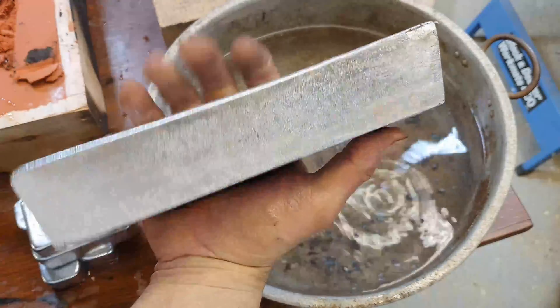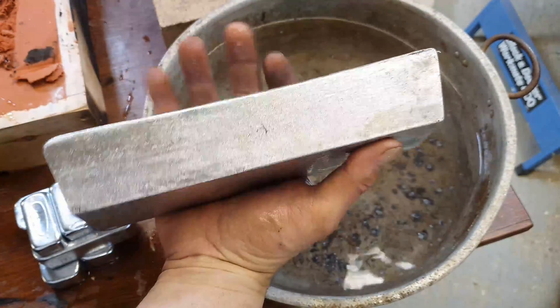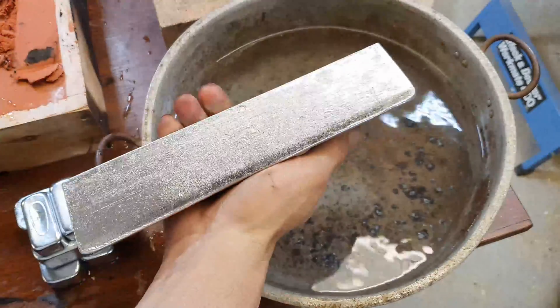One big fat zinc ingot to go with the collection.